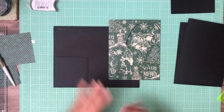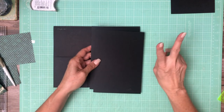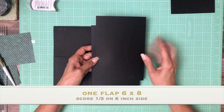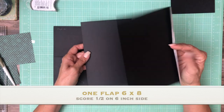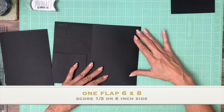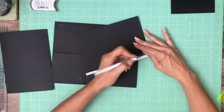So it's flush with the left side of the page. The next thing we have is two flaps — a left and a right — and these are six by eight: six inches across, eight inches tall. You're going to score a half inch on the six inch side. This is going to get mounted flush with the right hand side of the page.